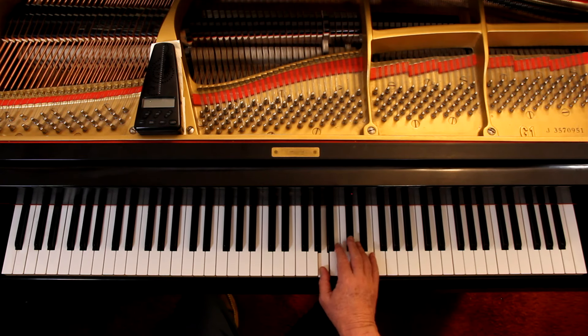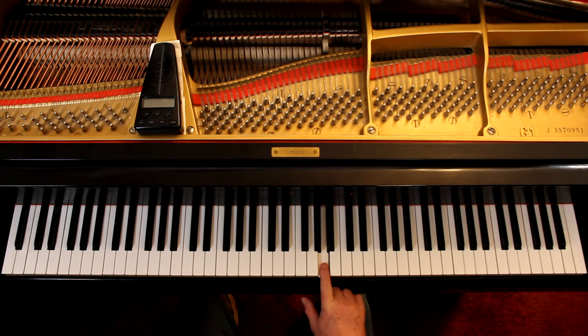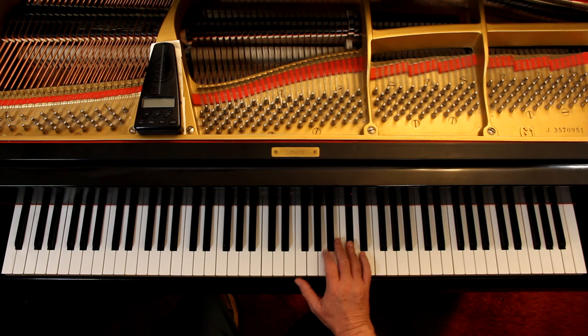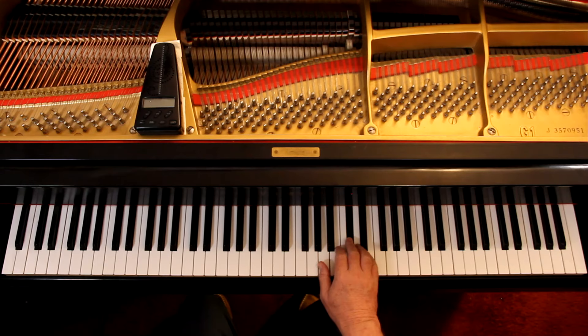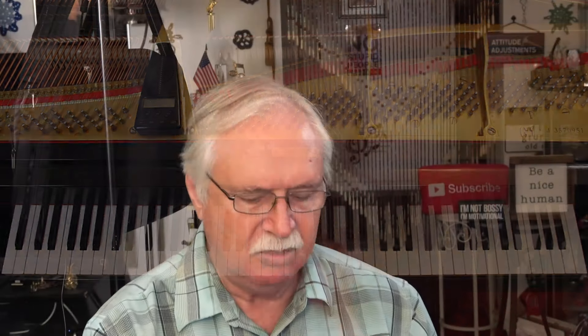On the second line, I want the thumb here and second finger on the A. So I've got to stay in position through the first phrase. Then I can do a thumb and cross over. I'm just figuring it that way — if you want to use the fingering in the book that's fine too. I just don't like moving around unnecessarily.